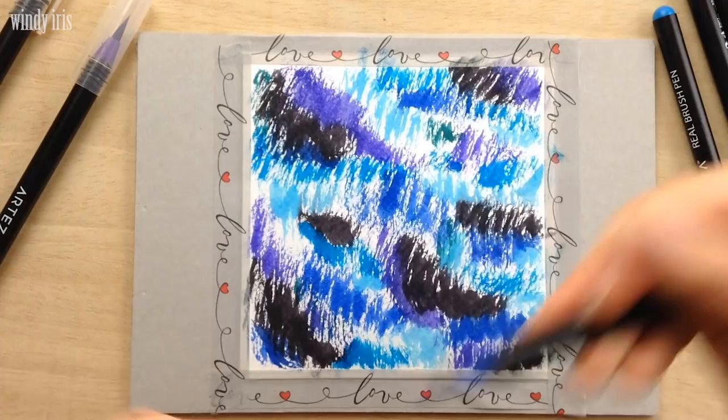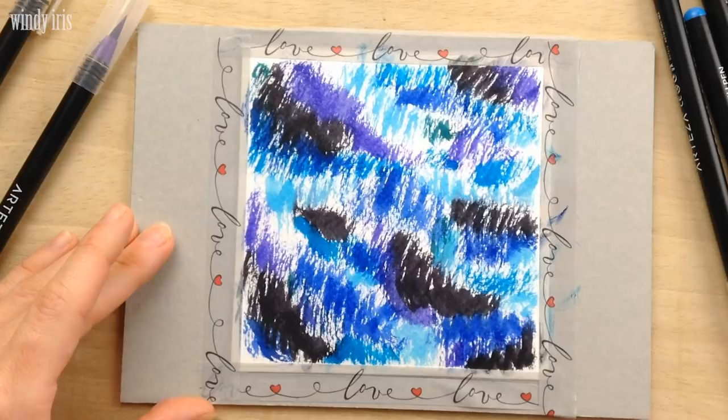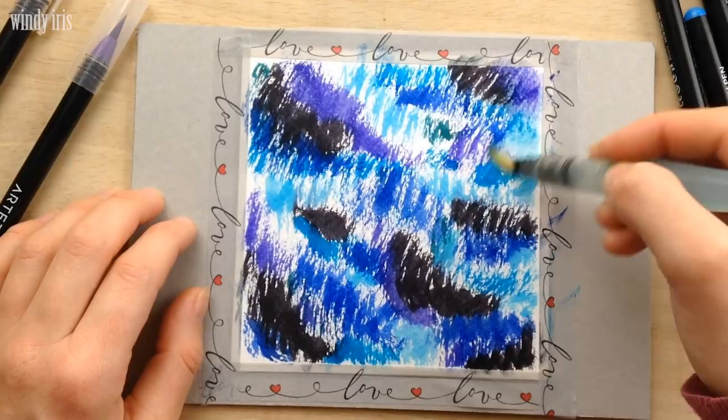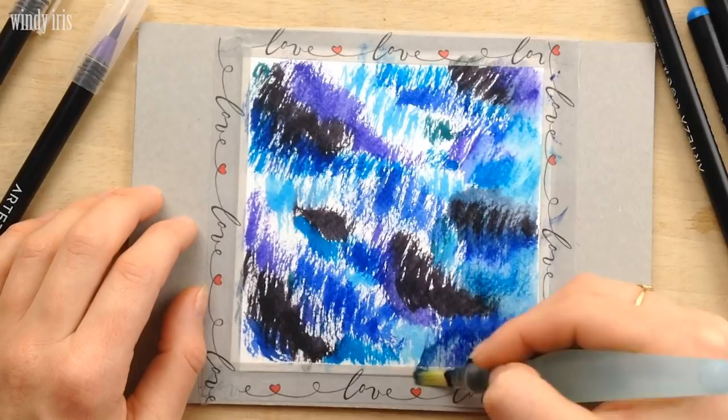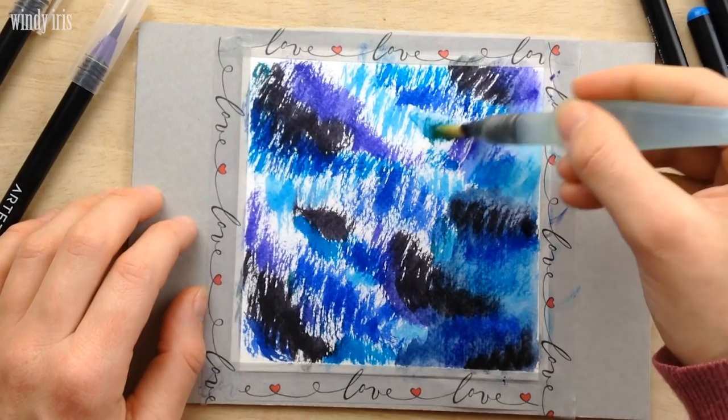Once I have my color down it's time to blend everything together. I'm using a water brush here, but you could also use a paintbrush and water instead. I'm squeezing the barrel of the water brush to get some bigger water droplets to fall onto the painting, and then simply blending everything together with water. You want enough water on the page so that the colors move and blend together, but not too much or you'll wash all the colors away.